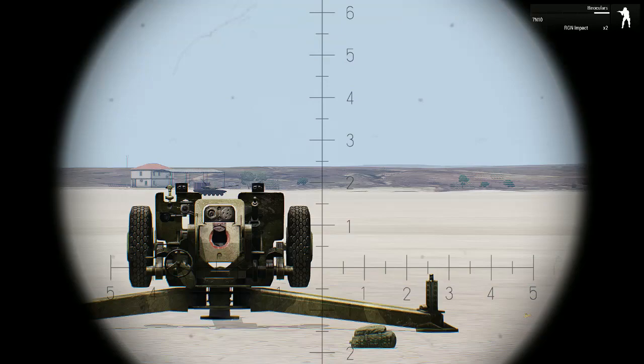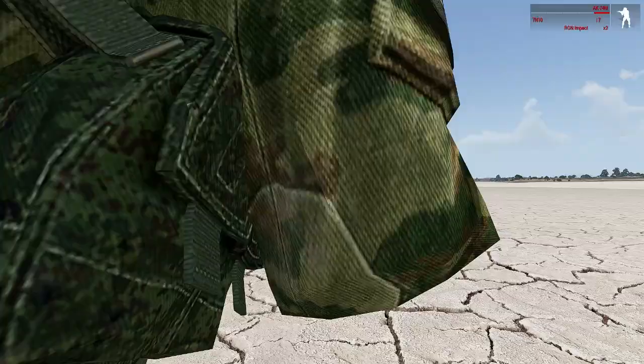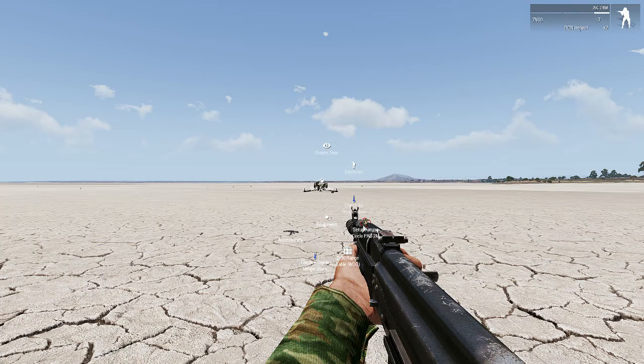With the binoculars you make the final adjustment. You can see the periscope of the gun and our reference point — we need to go a little bit to the left and that's it. Now we put together the aiming circle PAB-2M. To do that, use the interaction menu with Ctrl+Windows key, and with the equipment option we set up the aiming circle PAB-2M. There it is — our beautiful aiming circle. Let's see if it is aligned well.